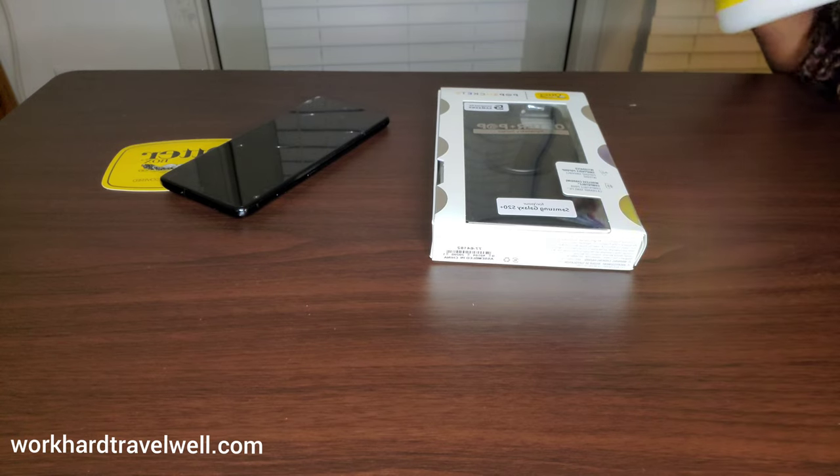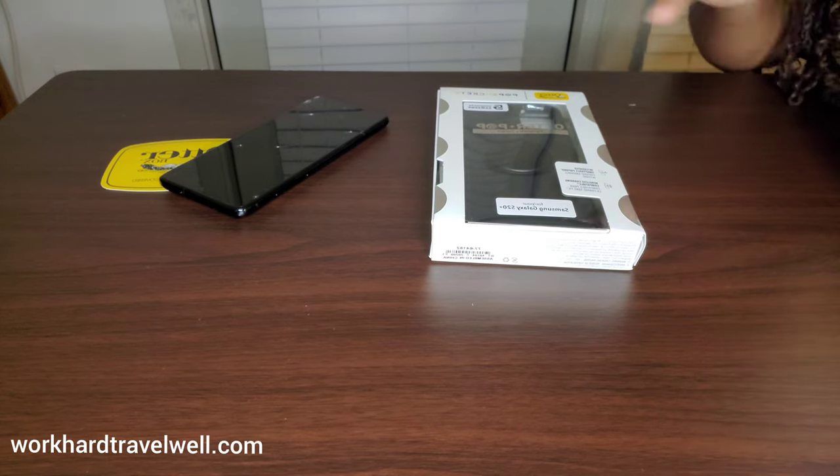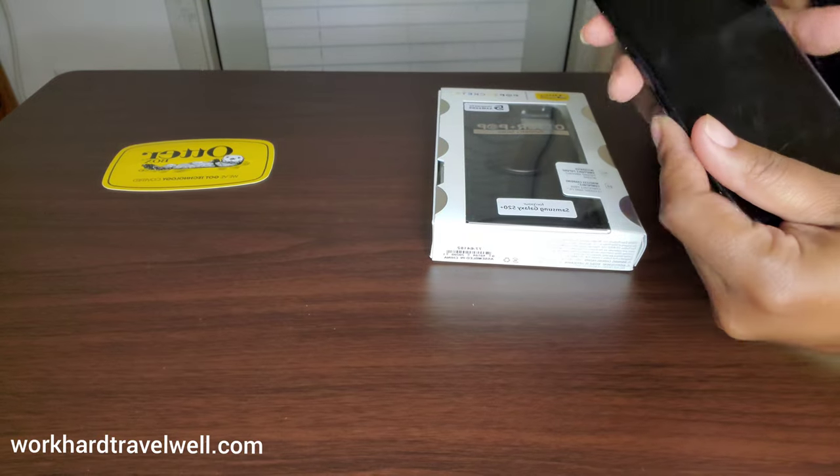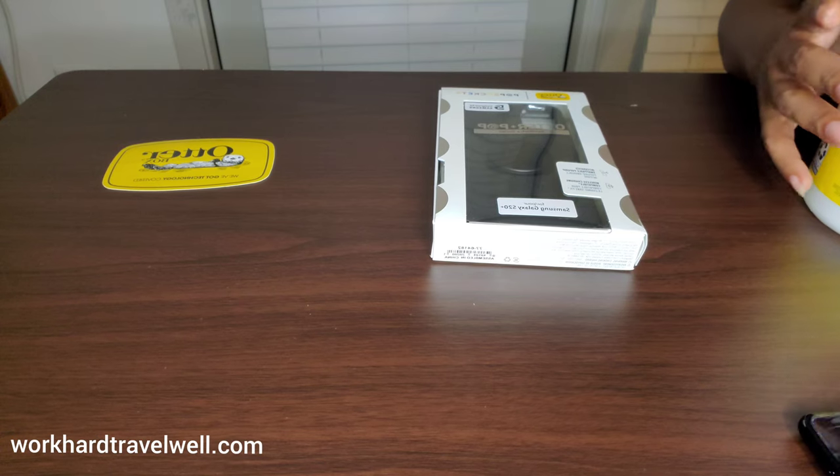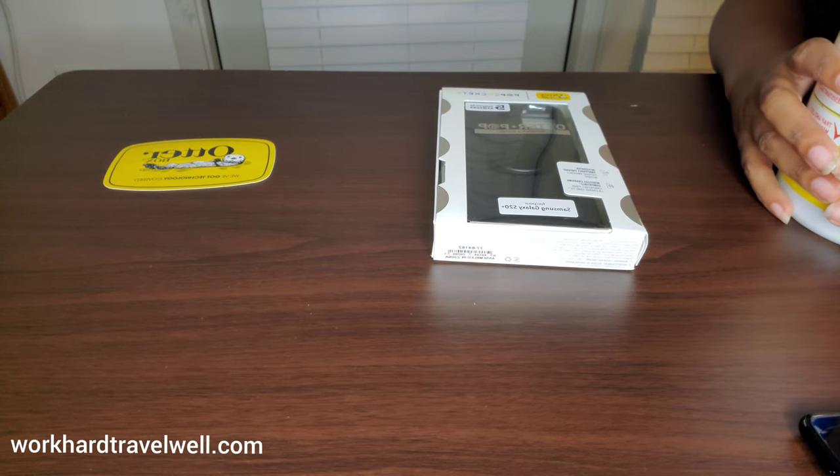FedEx was delayed and the free shipping on Otterbox takes that long. I could have paid a little more to get it quicker, but then again FedEx could have still been delayed. Here's the S20 — you can see the S20 unboxing in a previous video; I have the link in the description of this video.